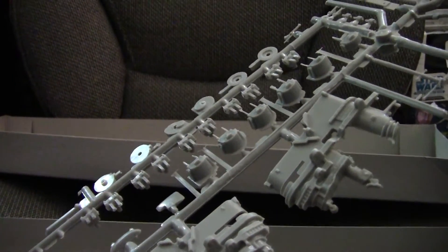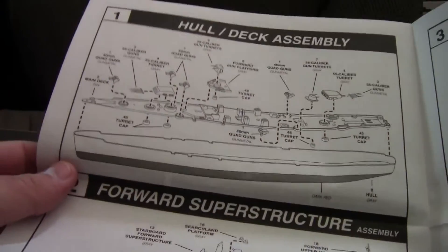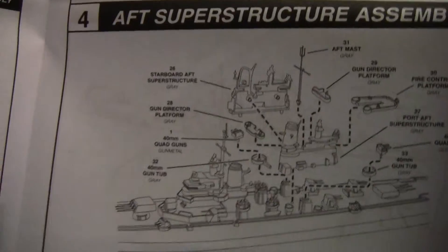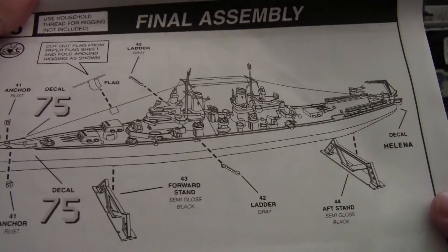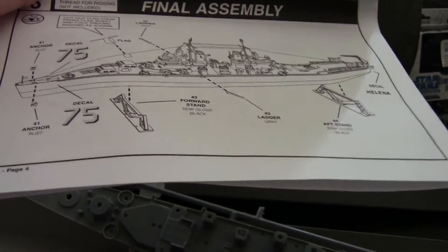Especially on the superstructure, the antennas are on the oversize side. Looking at the instructions, there's no actual paint numbering — just generic color names, which doesn't surprise me at this point. Assembly is fairly straightforward; there's nothing I can really see that would require drastic work. You need to provide your own wire if you want to rig it, but that's not that difficult. It would have been nice to have some sort of connecting point for the stand, and even a nameplate on it.